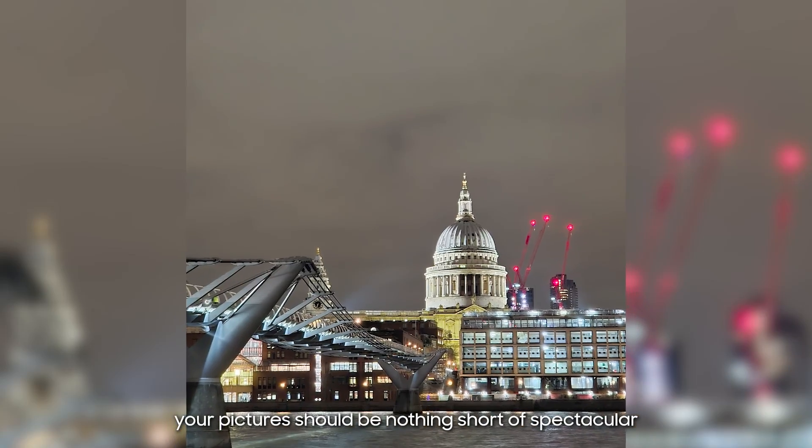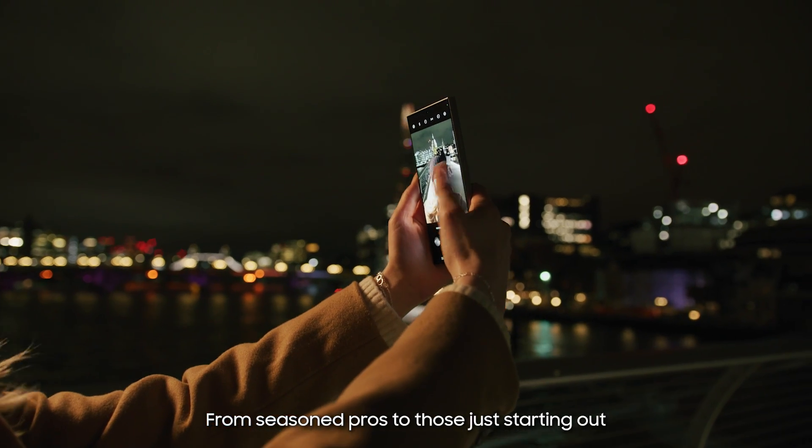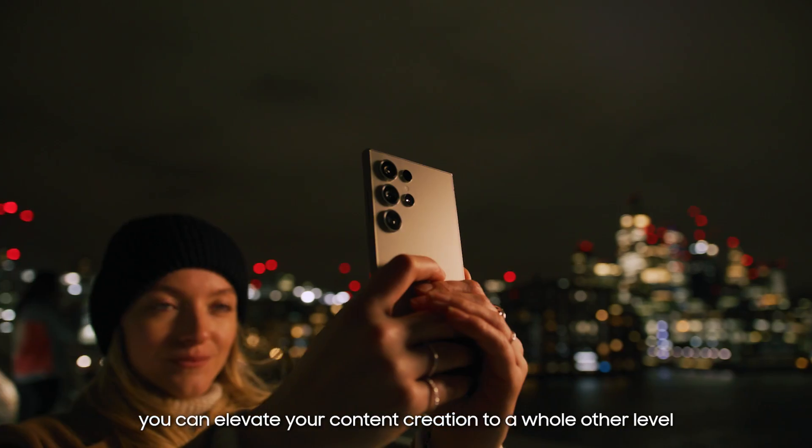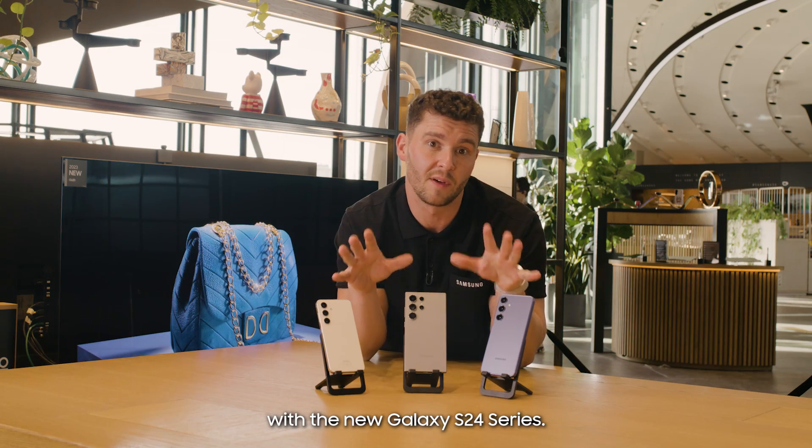your pictures should be nothing short of spectacular any time, day or night. From seasoned pros to those just starting out, you can elevate your content creation to a whole other level with the new Galaxy S24 series.